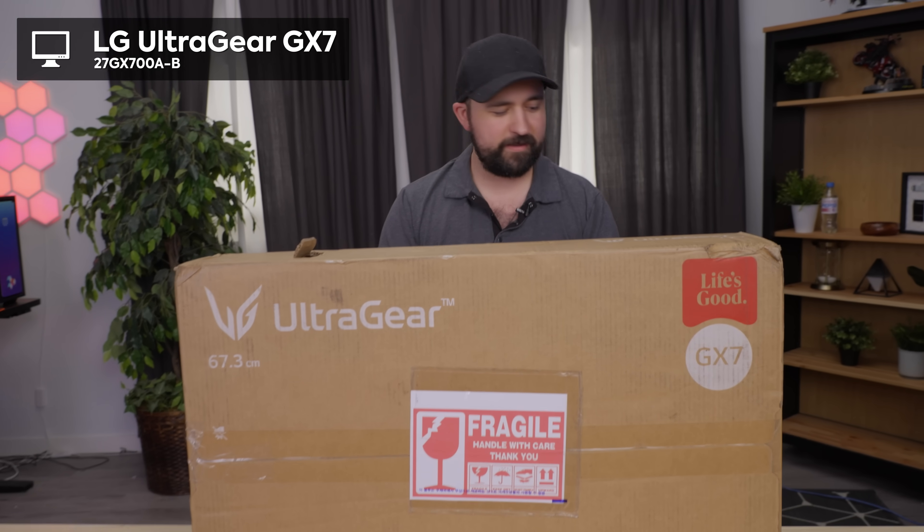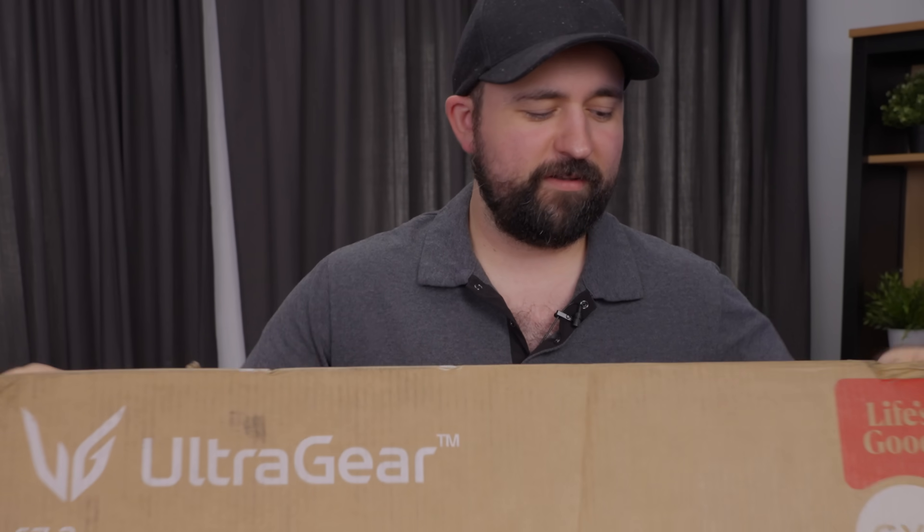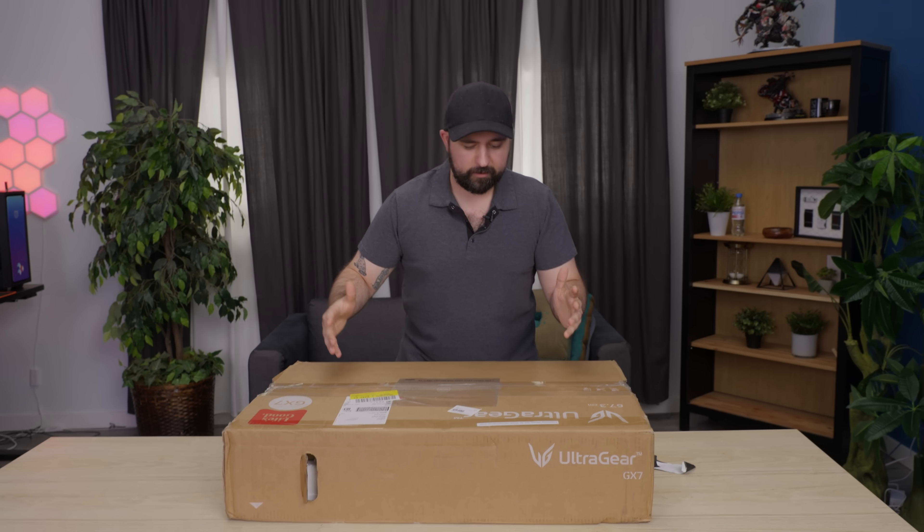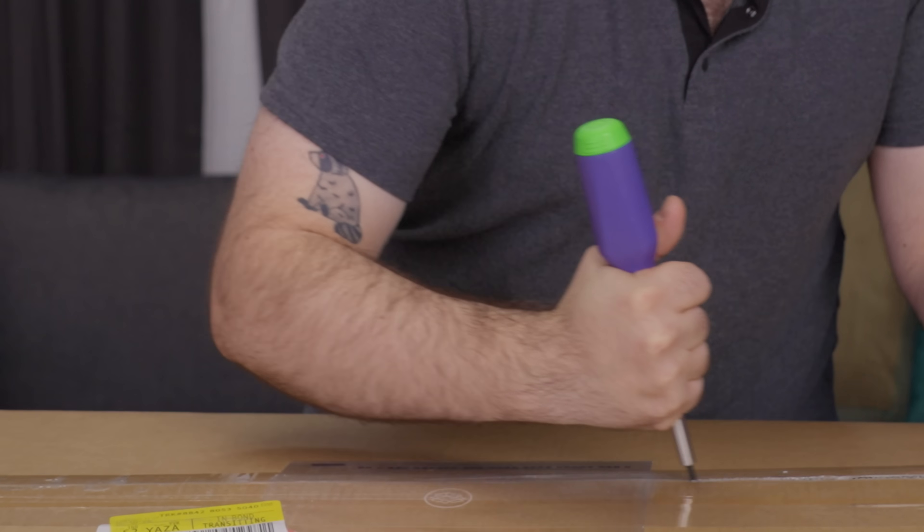It's a 1440p monitor at 280 Hertz, and I don't know what tape to get rid of first, so I'm gonna go ahead and guess that it's not curved just because the box is pretty flat — it's not like this wide or this tall.